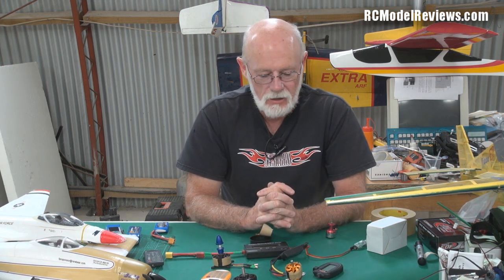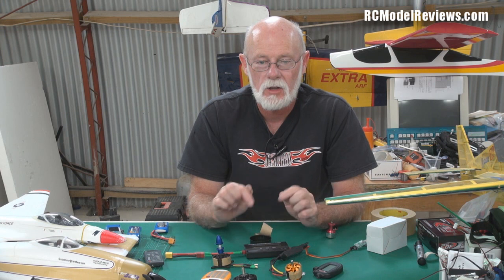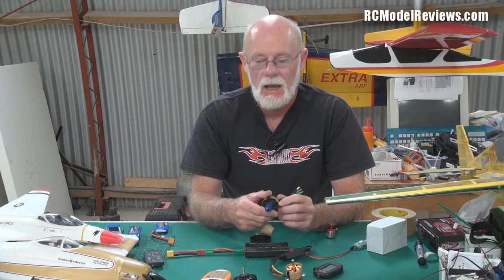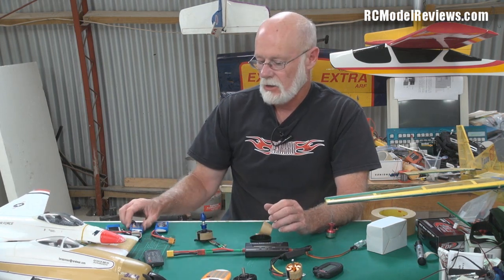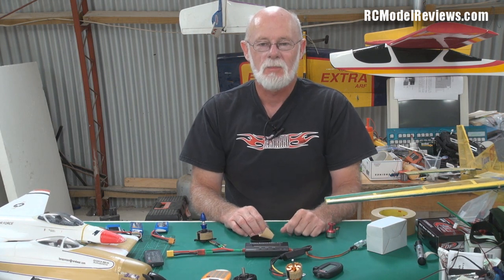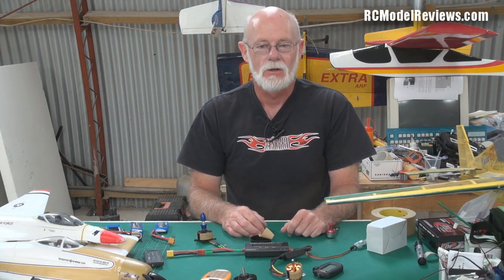That's really the difference — I hope that's made it clear. I'm sure there'll be lots of questions; if there are, put them in the comments and I'll do my best to answer them in plain English as opposed to tech speak. In the next video I'll be dealing with power — how to select the right motor for your model, how many cells to use, and how to work out all the amps and that sort of thing. Thank you for watching — see you again in the RC Basics series on RC Model Reviews.